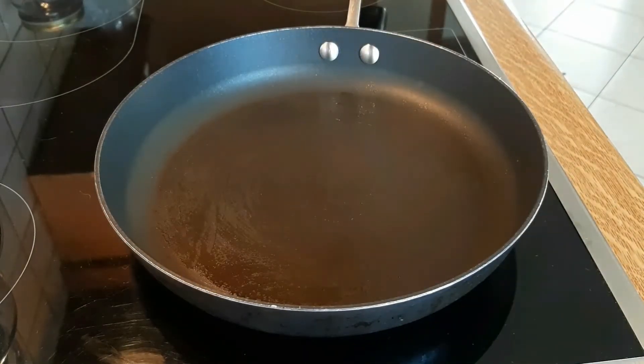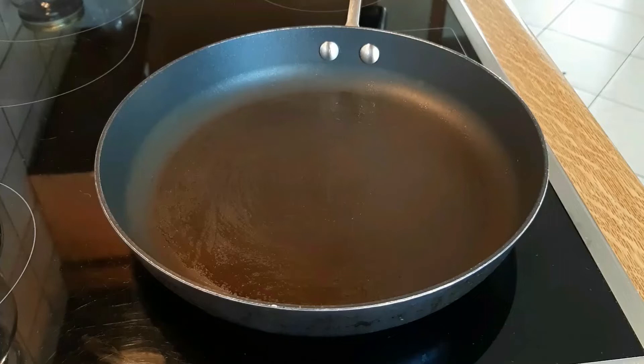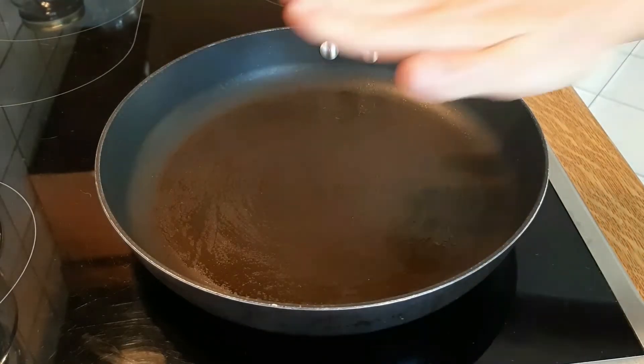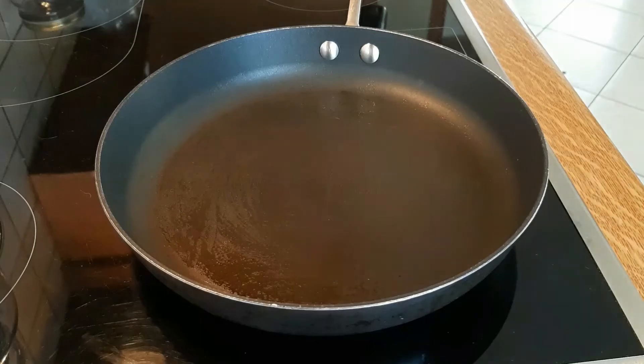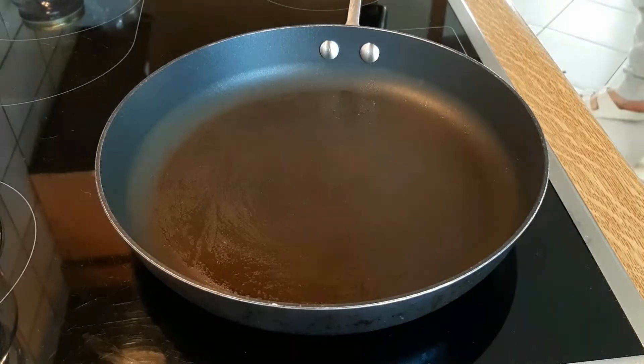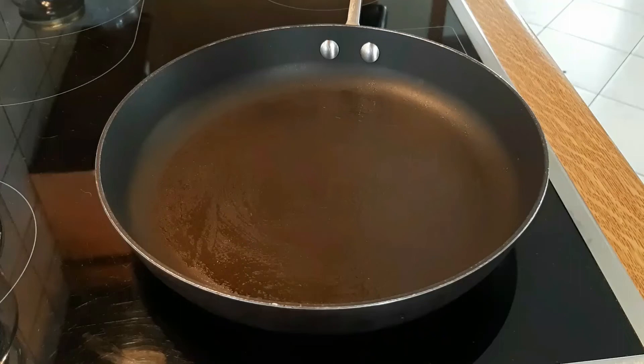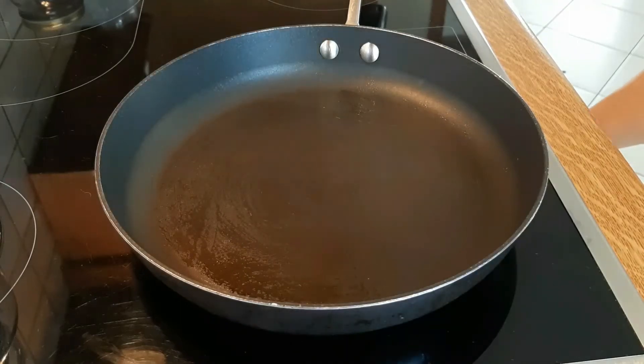You want to start off by checking that the heat is starting to distribute evenly on the surface of the pan. You can feel it by positioning your hand on top of the pan — don't place it too closely to the surface because you don't want to burn yourself. About 10 centimeters above the surface is fine. You don't want to add something to a pan when it's not hot, because it will not cook evenly.